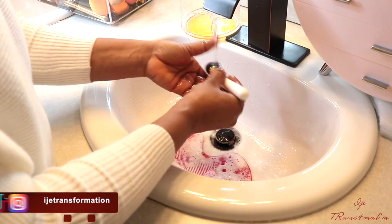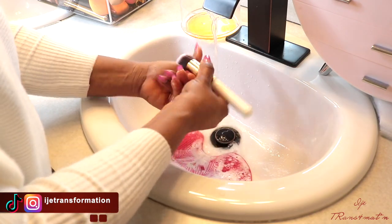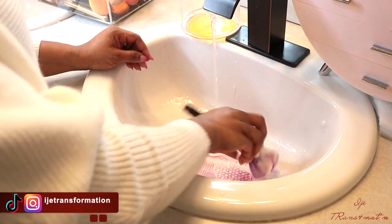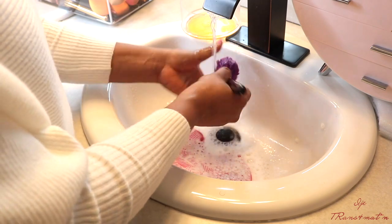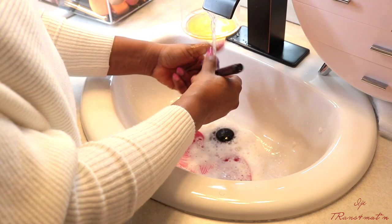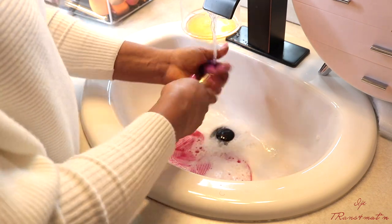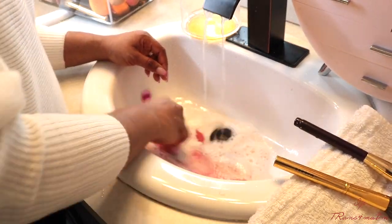All I do is dip the brush in the mixture of the Dawn soap and the Clinique cleansing oil, then I just swirl it all over the mat — that is all, it's very easy guys. Then I just run it under running water and squeeze off the excess, making sure all the makeup is out. If the water is still kind of colored then I know it's not clean, but once it's clear then I know it is clean.